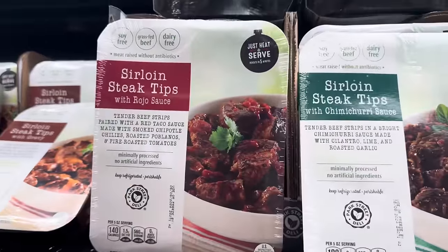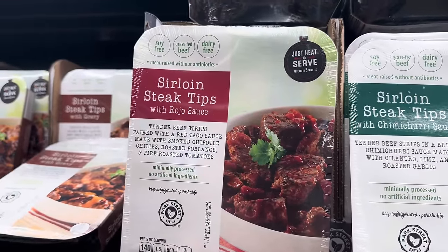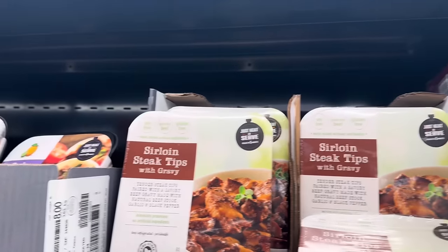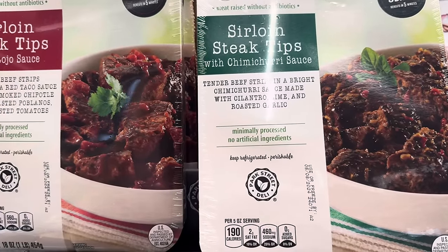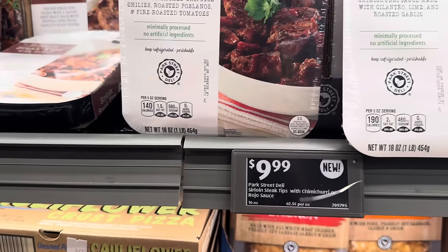You can also get the sirloin steak tips with rojo sauce — tender beef strips paired with a red taco sauce made with smoked chipotle chilies, roasted poblanos, and fire roasted tomatoes. And sirloin steak tips with chimichurri sauce — beef strips in a bright chimichurri sauce made with cilantro, lime, and roasted garlic. That sounds good. $9.99.